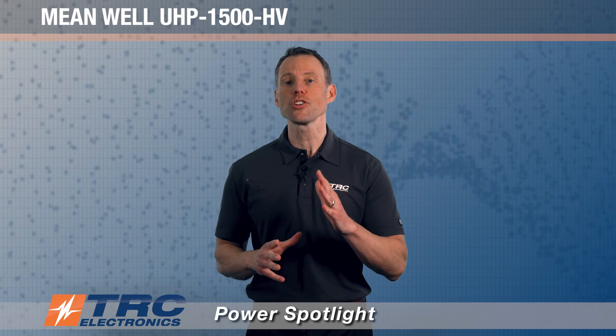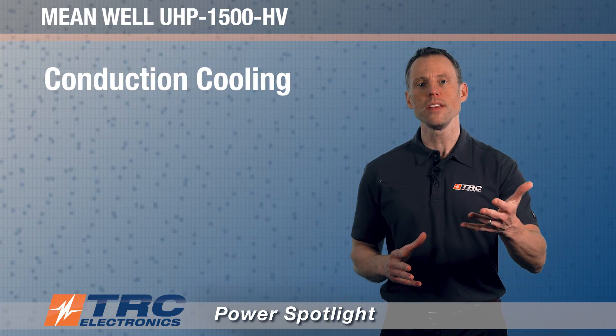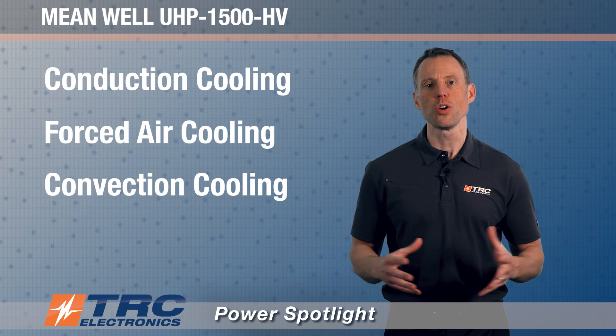It's really impressive because this is a fanless power supply, and there are actually three different ways to cool it: conduction cooling, forced air cooling, and convection cooling.